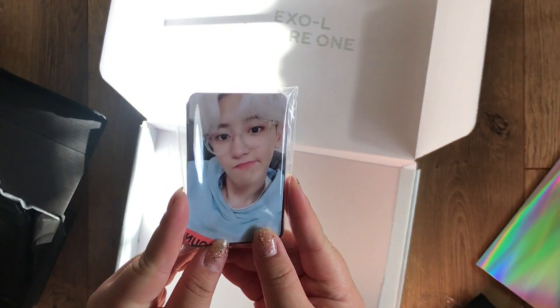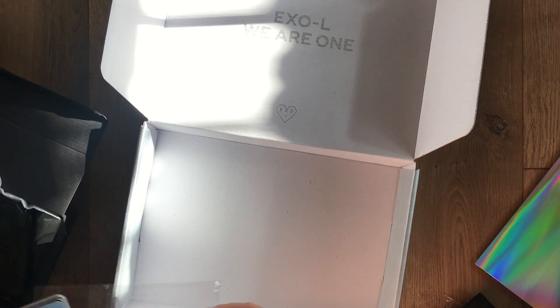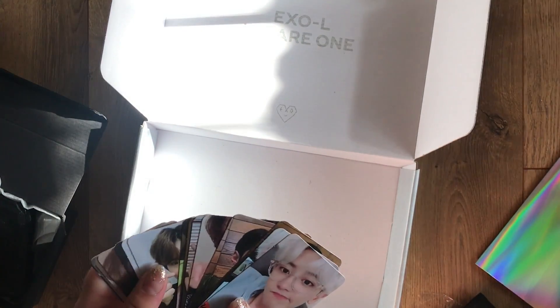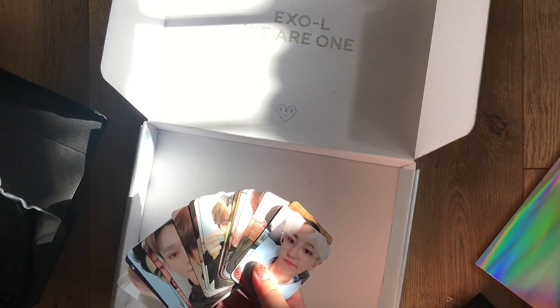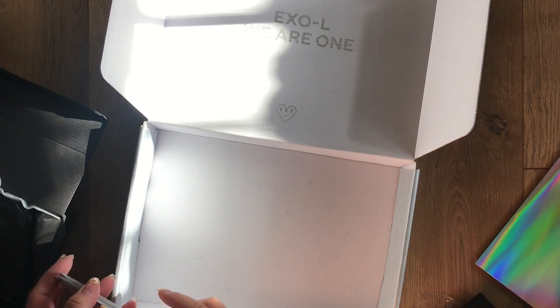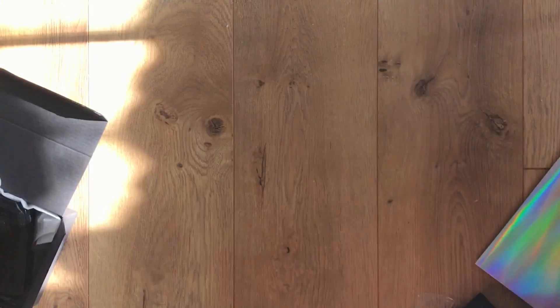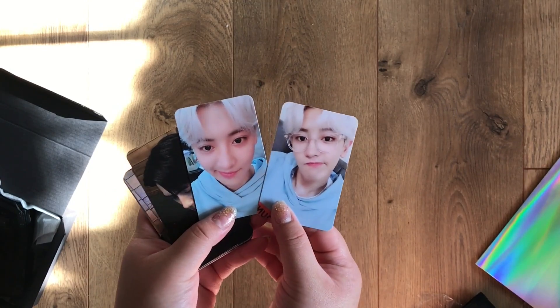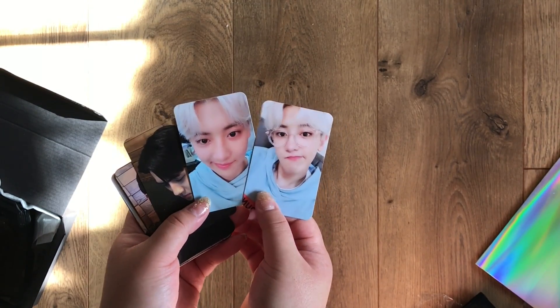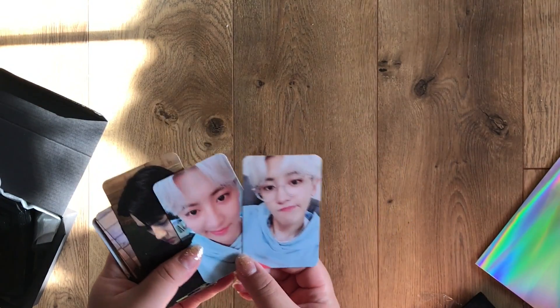Finally, we have all the photo cards — there are two per member, so 18 total. I was really contemplating whether or not I wanted to keep them all, but I think I'm going to sell all of them except for Chanyeol's. If you're interested in buying any of these, head to our selling Instagram — it's strawberry milk 2, linked in the description box below. Here's Chanyeol's. They're super cute, which is why I had a hard time deciding, but I'm definitely just going to keep his.